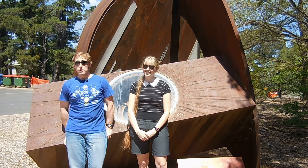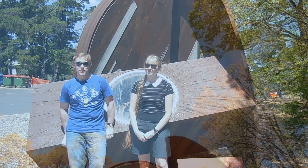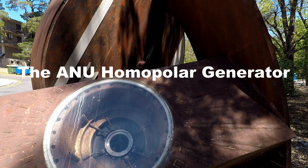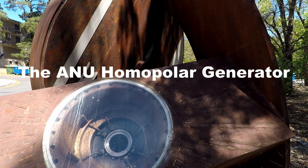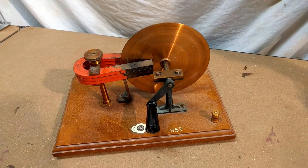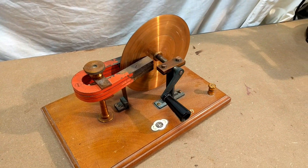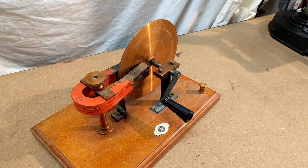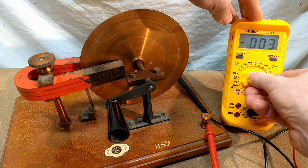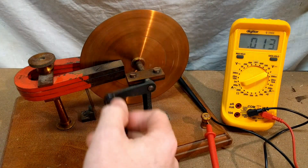Hi, I'm David. And I'm Toby. And we're sitting on what remains of the largest homo-polar generator ever built. A homo-polar generator works by rotating a conductive disc in a magnetic field. This creates a DC electrical current between the centre and rim of the disc. Homo-polar generators produce relatively low voltages, but very large currents, which makes them useful for a range of science experiments.